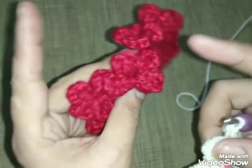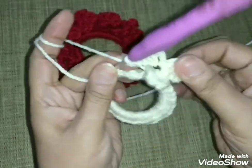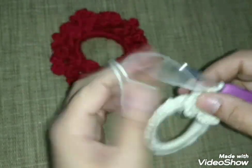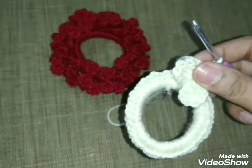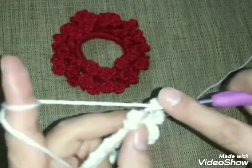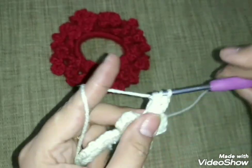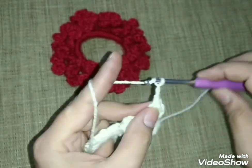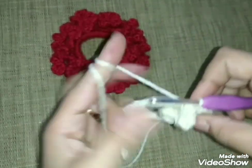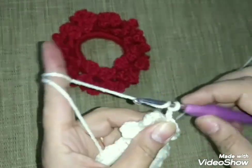ممكن برضو تعمليها تلات بتلات، شكلها حلو برضو بالتلات بتلات على فكرة. يعني على حسب ذوقك وعلى حسب عينك ما بتشوفي الحاجة، تقدري تشتغلي وتكملي شغلك. هنخلص الخمس بتلات. كمان مرة معاكم: واحد، أول عمود تلات سلاسل، التاني عمود بلفة عادي، التالت عمود بلفة عادي، الرابع تلات سلاسل. بنزل ونقفل عليهم بمنزلقة على التلات عمود اللي قبليهم.